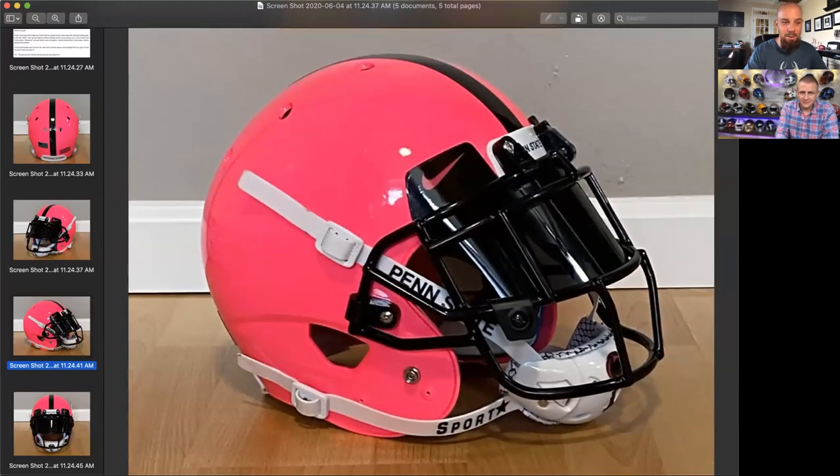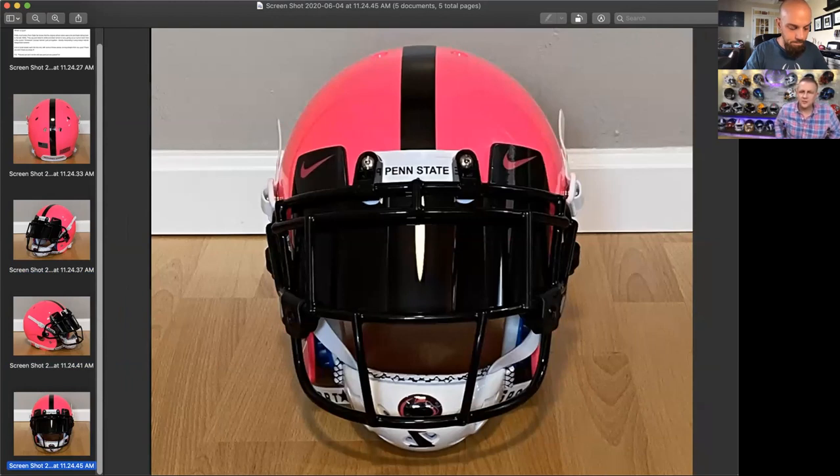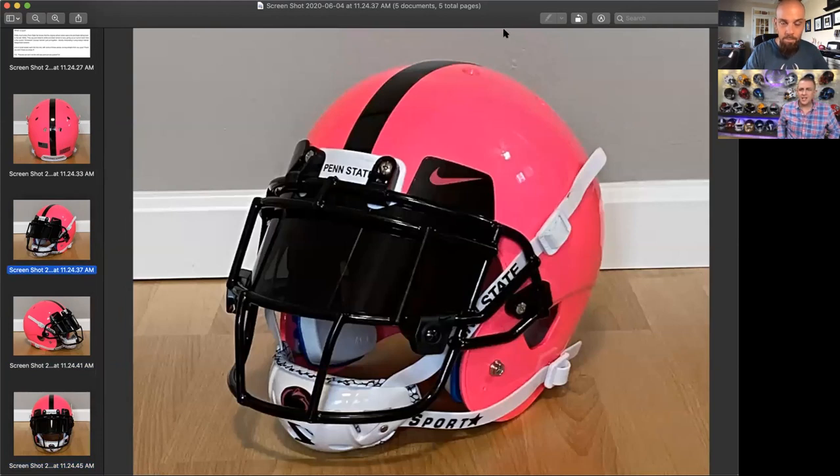I think it is awesome — it's totally unique. Look at the little chin strap — it's very cool. That's a custom chin strap from Sportstar that says Penn State on it. He either used a decal or got it from Sportstar — I'm assuming that's a decal on the chin strap cup. Overall Steve, I've got to give this one a pretty high score. I'm going to go with an 8.7. I like that score — I love the uniqueness. It's so cool. Really good job, Robert.